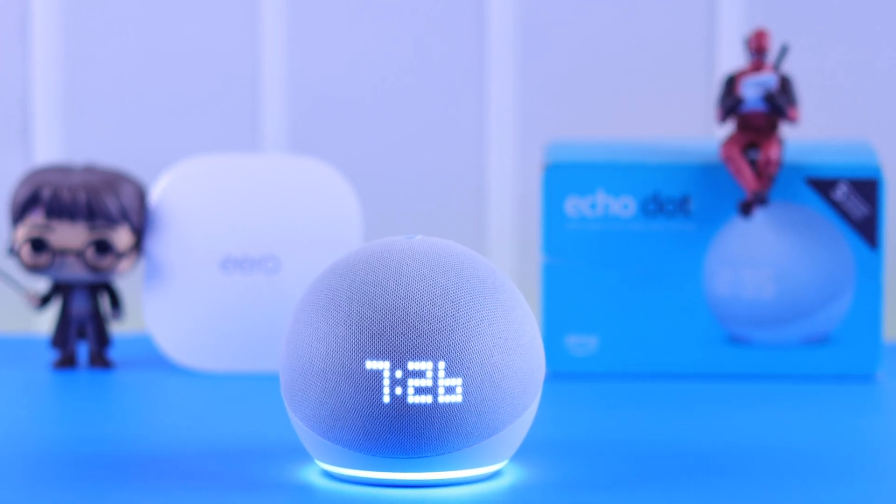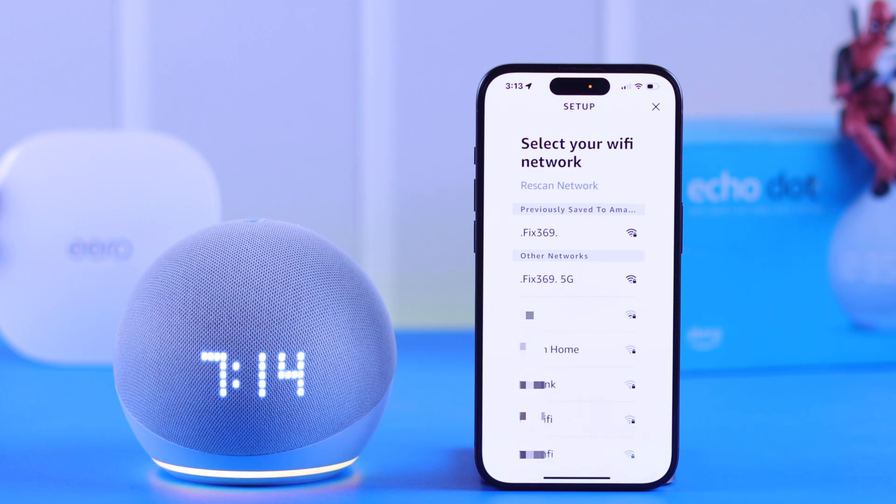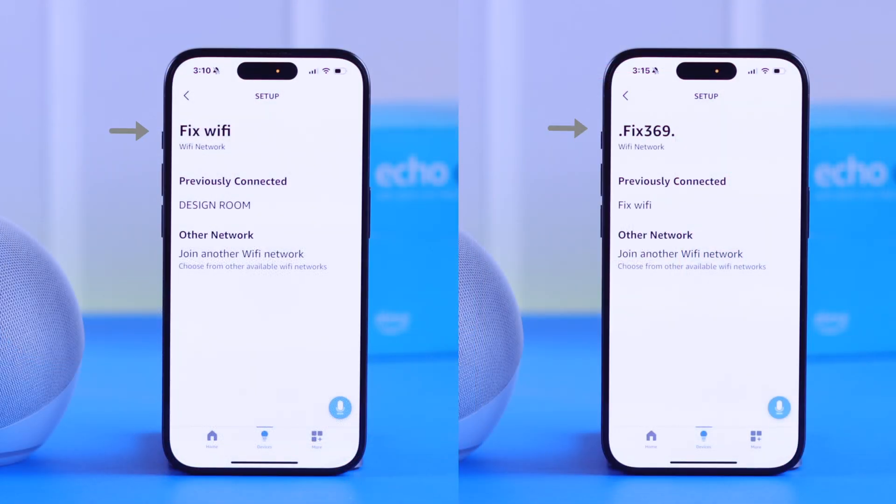If you want to change the Wi-Fi network on your Echo Dot 5th gen with clock — sometimes just to reconnect because you changed the password, or want to switch to a different or faster network — in this video we're going to show you how to do that from your Alexa app.